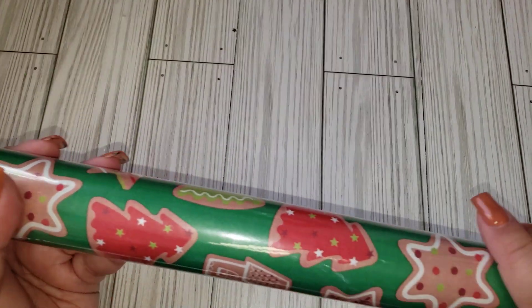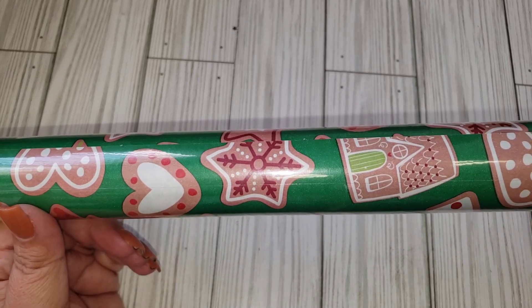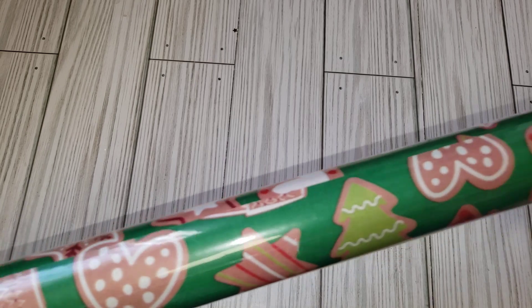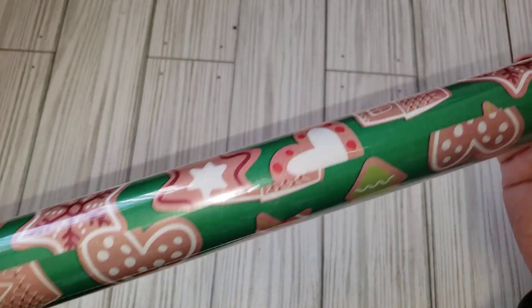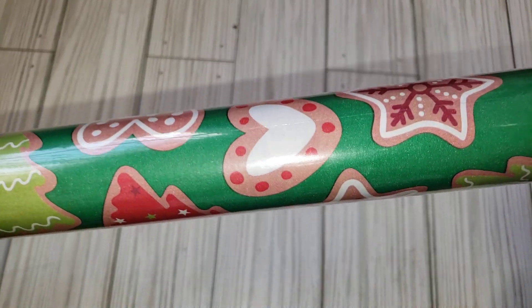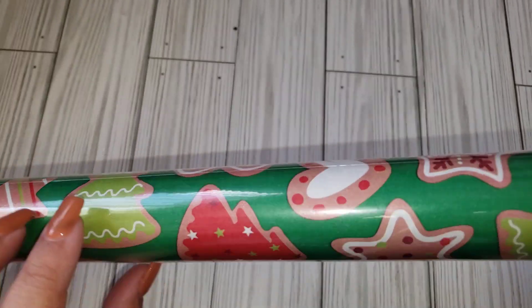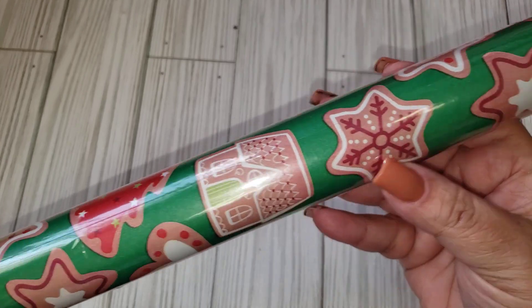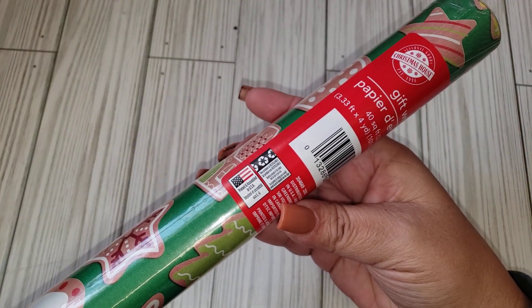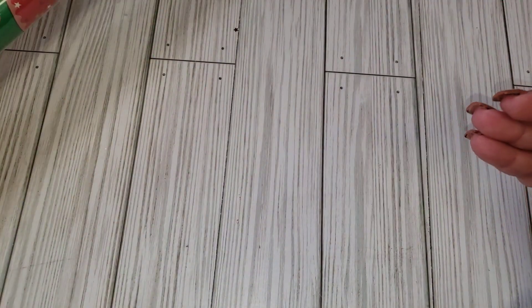I'll start with Dollar Tree since I have this roll of wrapping paper. I have quite a bit of wrapping paper already in my stock for Christmas — I always like to get the paper on clearance after the holidays — but I had to get this one. I've seen a few people haul it; it's the gingerbread paper, super cute. It has the little Christmas tree, the cookies, all types, the little house. It is by the Christmas House brand and it is 40 square feet, so I did pick up two rolls.